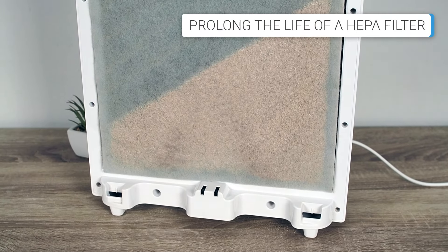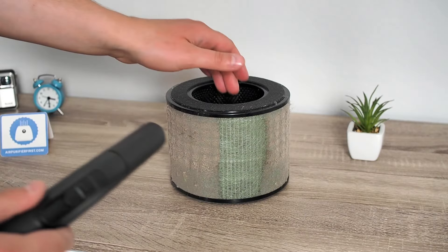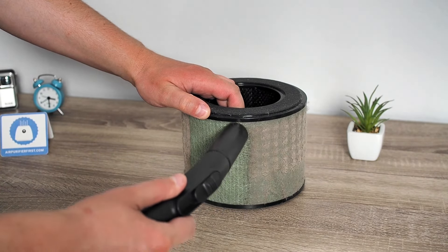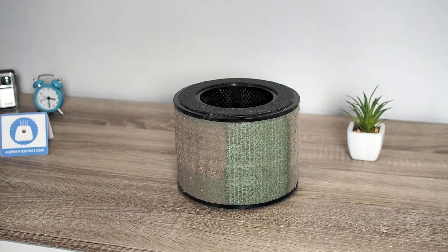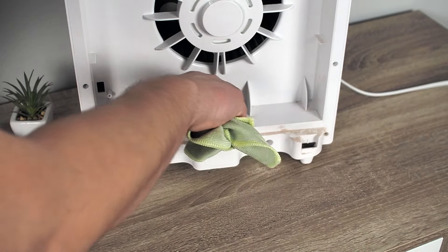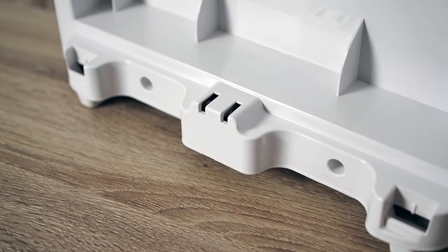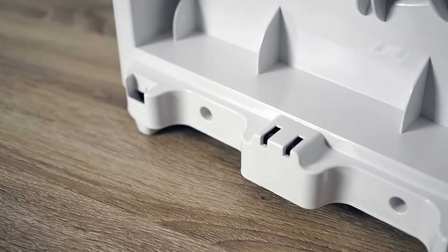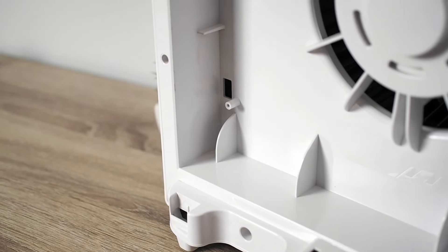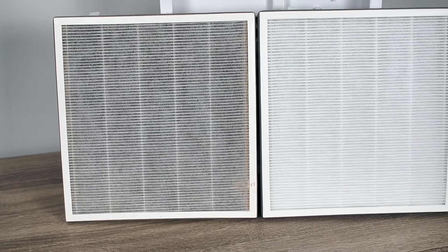Instead of washing HEPA filters, I have some recommendations that can help extend their lifespan. First, clean the pre-filter at least twice a month, or even more frequently if you use an air purifier in a home with pets. Be sure to remove any dust from the air inlets and inside the device when replacing old filters. Additionally, turn off the device when it is not in use, such as when you are not at home or when the air quality is good. By following these recommendations, you can significantly extend the life of your HEPA filter.